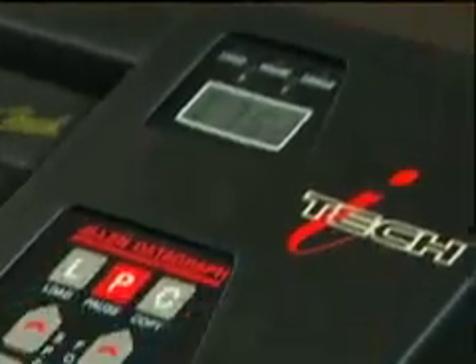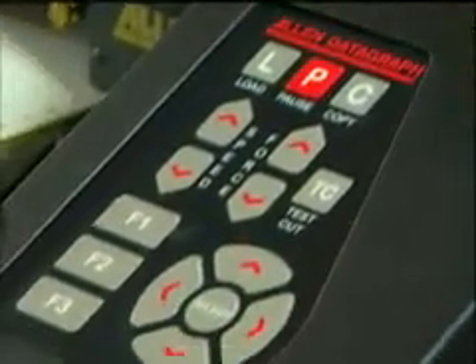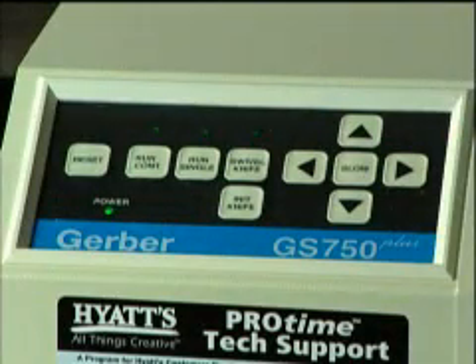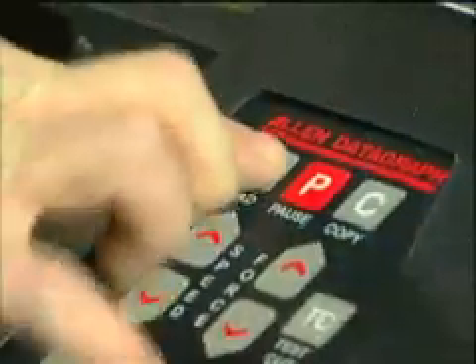Both the Allen 536 GTS and Gerber GS750 Plus feature user-friendly, easy-to-use controls. You will be pleased with the ease of operation.